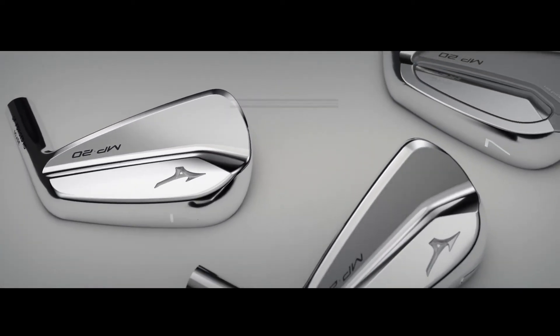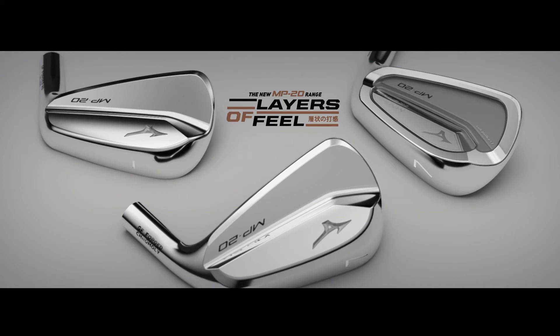So, while many mimic the look of classic Mizuno irons, only we deliver the feel.